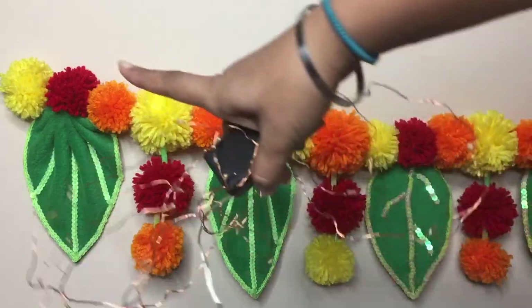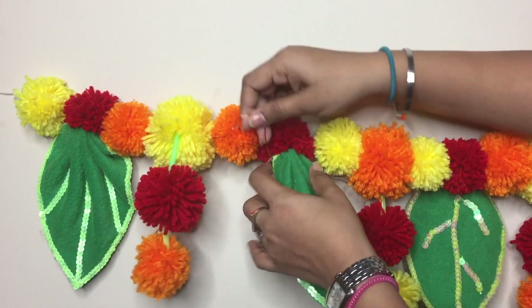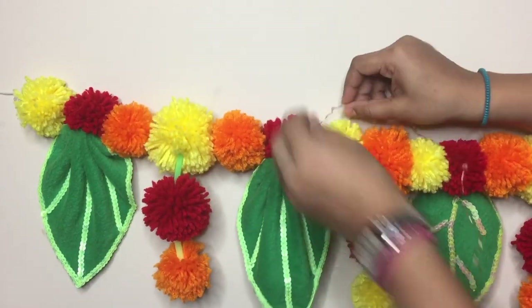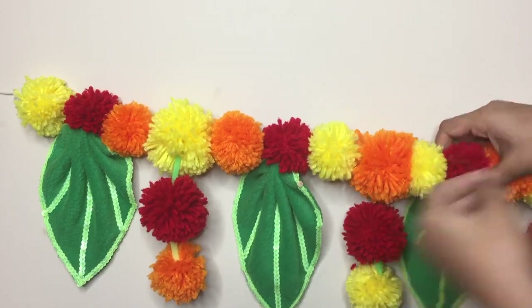For the lighting effect, you can carefully wrap the Toran using string lights, which is optional. Once you have covered the entire length of the Toran, you're all set to go.